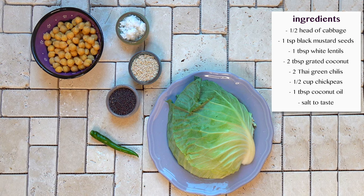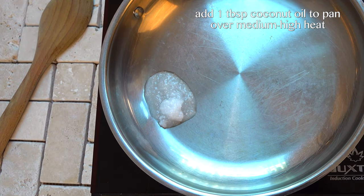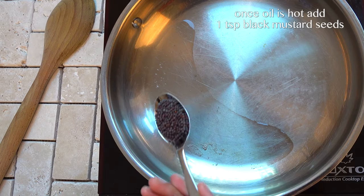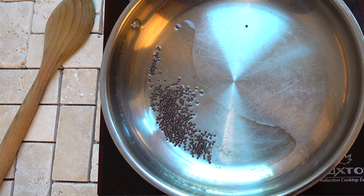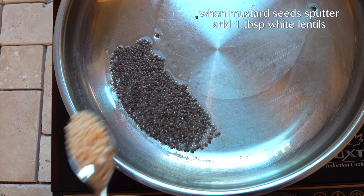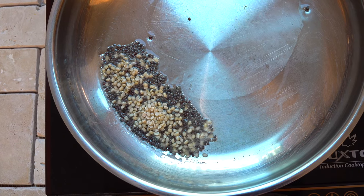For my cabbage poriyal or cabbage stir fry, I'm going to take a pan on medium-high heat and add a tablespoon of coconut oil. Once the oil is hot, I'm adding a teaspoon of mustard seeds — wait for it to splutter. Once the mustard seeds are spluttering, I'm going to add a tablespoon of urad dal, or white lentils, and cook till golden brown.